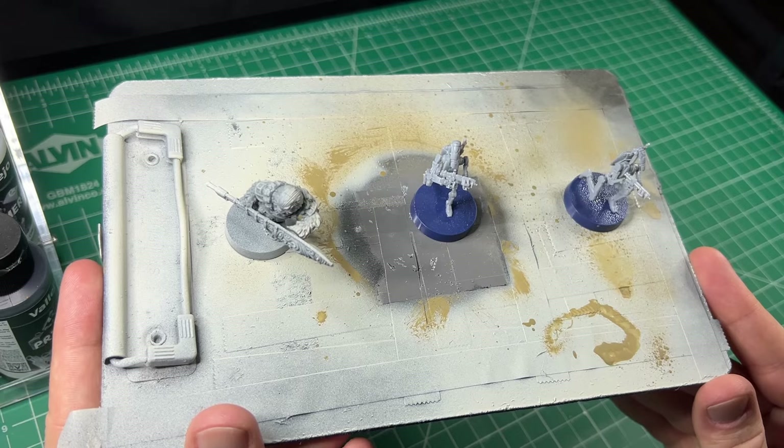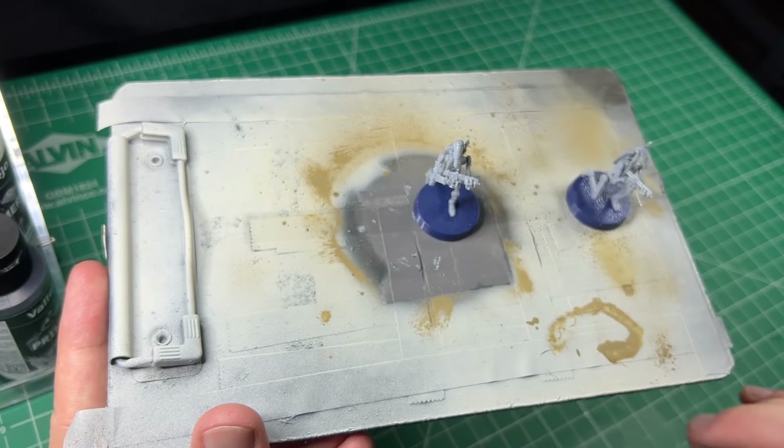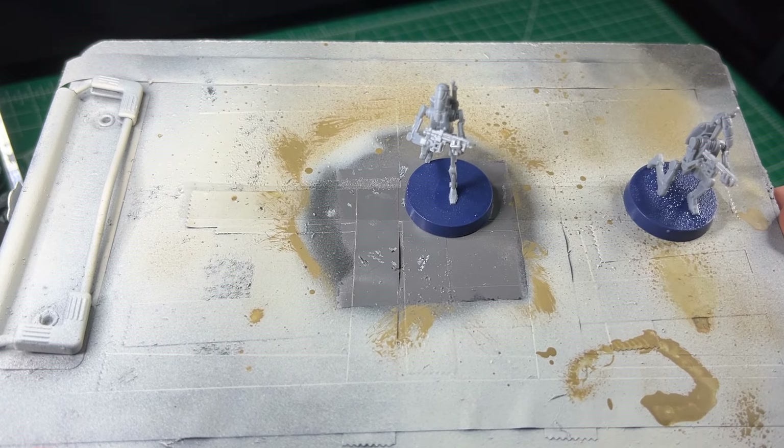My Wookiee is already primed, so I'll remove him from this step. The first step is to Zenithal prime the minis.